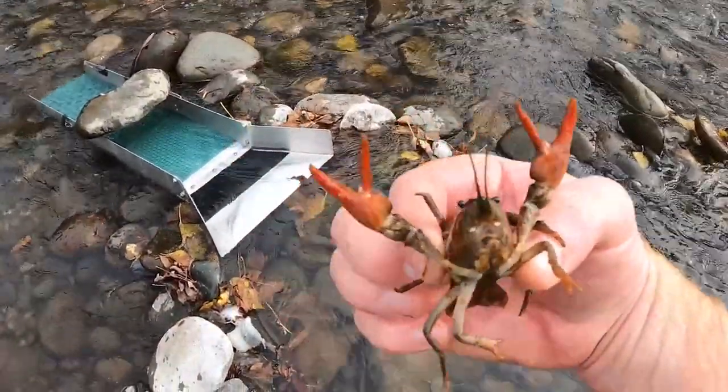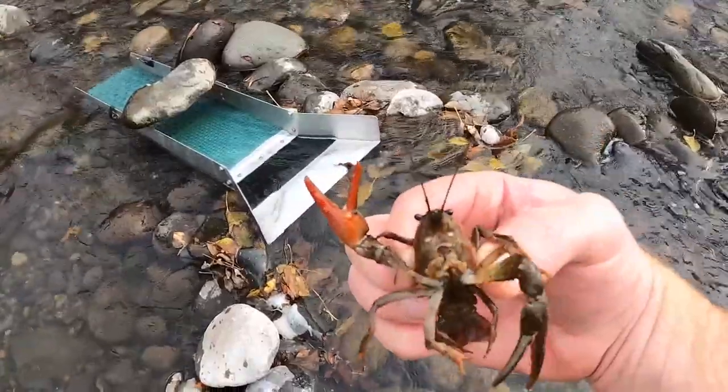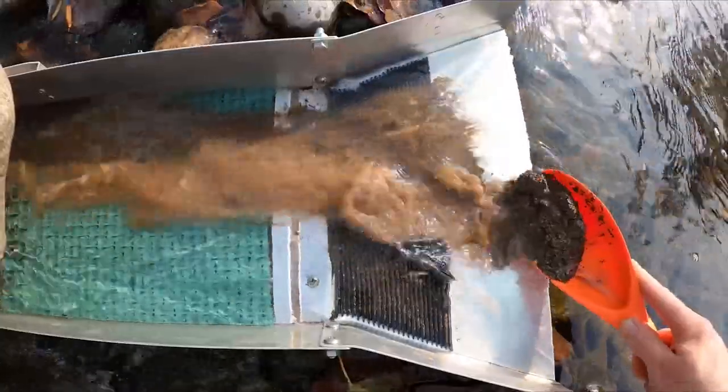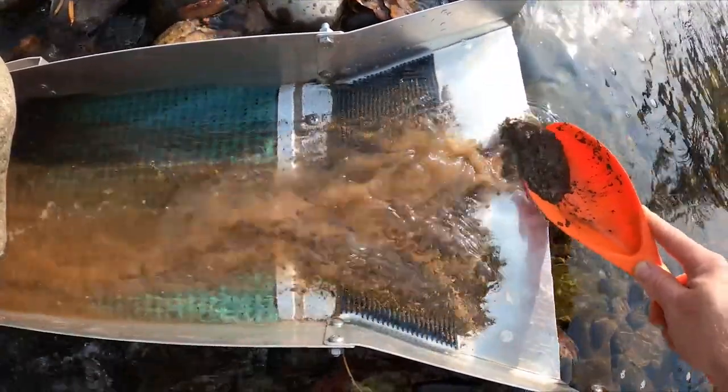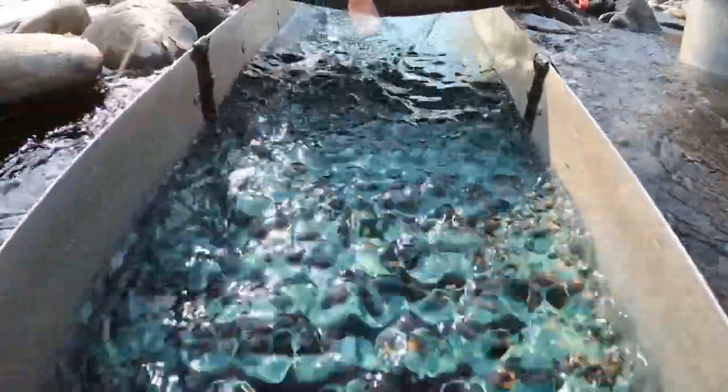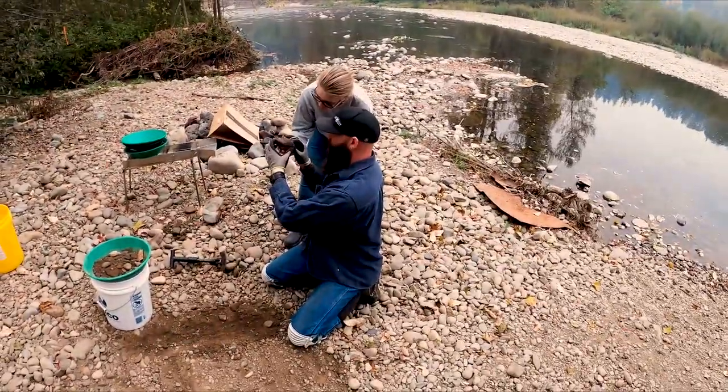Show me where the gold is! Where is your gold? Welcome, my name is Chris, this is Prospecting for Adventure, back at my flood gold spot with Jeff and Tiffany.